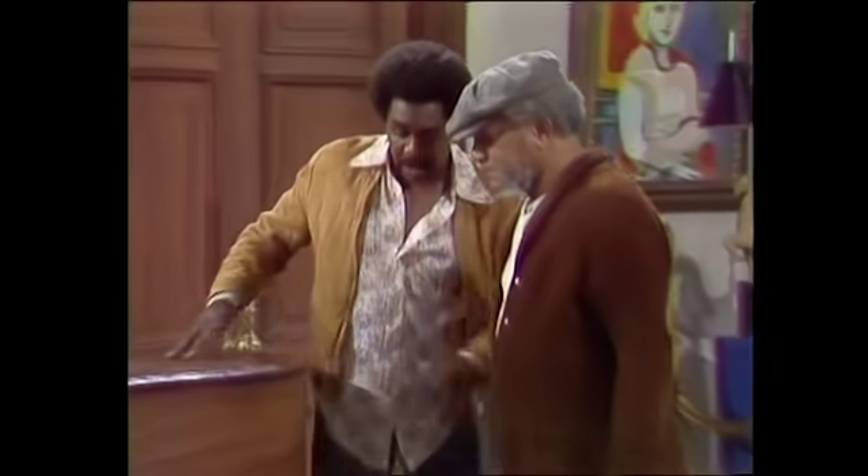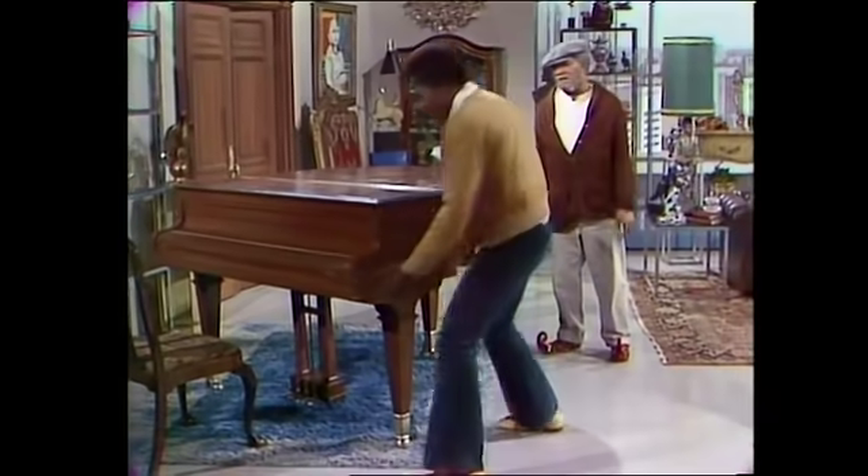Listen, I don't want to talk to you. I don't want to say nothing to you. I don't want to hear it. Just move this piano. Listen, just move out of the way and I'll do it myself. See, if you want to kick on the job, that's it.